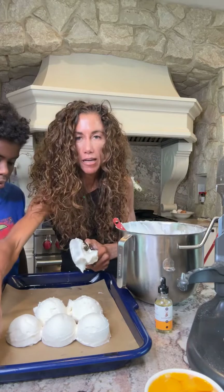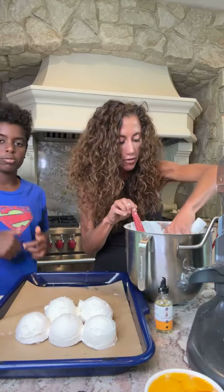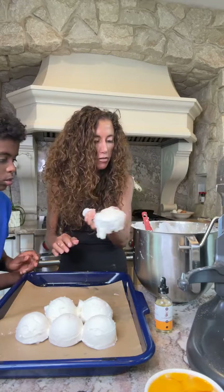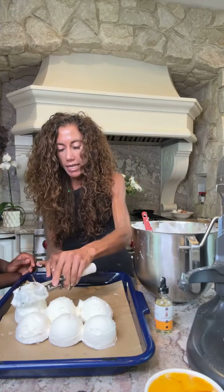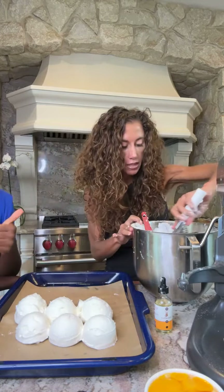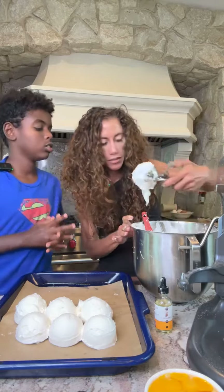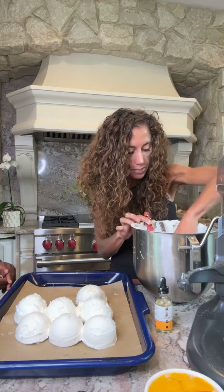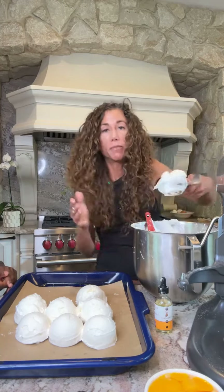We're gonna make a nice stack of these — don't they look beautiful? Then we're gonna bake them for about 15 minutes until they're golden brown. If you do not add the allulose, you're not going to get golden brown. But if you add it, they will turn golden brown.